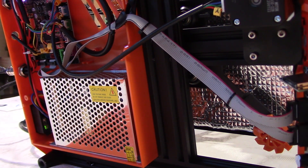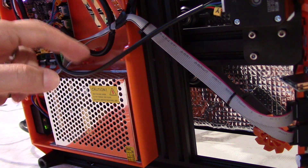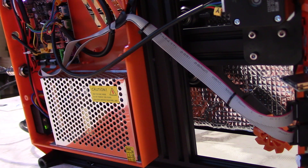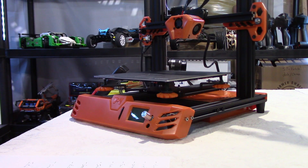Now we can put our plate back on, and again make sure that the cables are as far away as possible from the power supply. Before moving on to the slicer part, I want to stress again that you should use a ceramic screwdriver — it's best to do that to avoid any potential shorts.